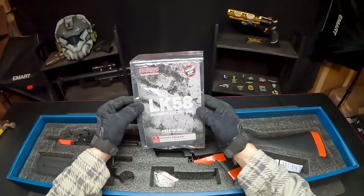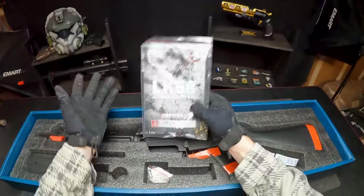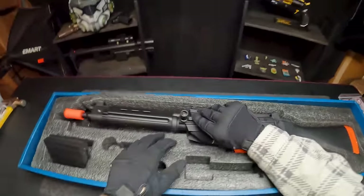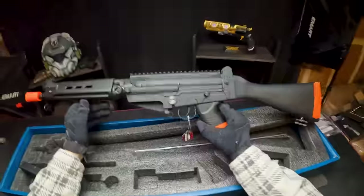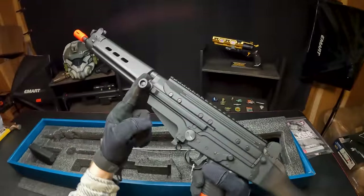Apparently this is called the LK58. Who knows why they make up these names. But let's get to our Foul here — I've always wanted to own one of these. The price isn't actually too bad either, so I'm pretty curious to see how this guy will shoot.